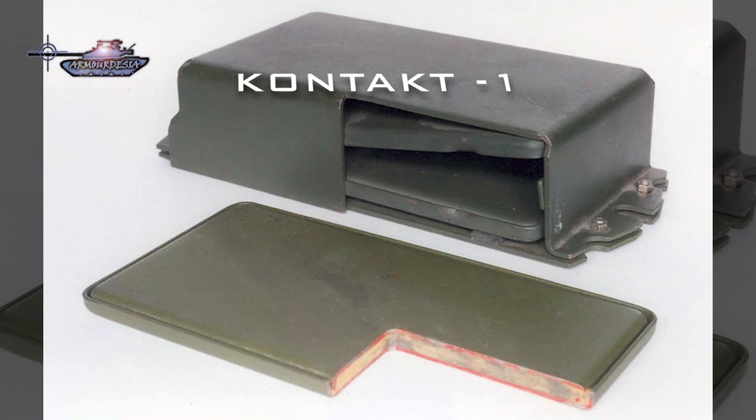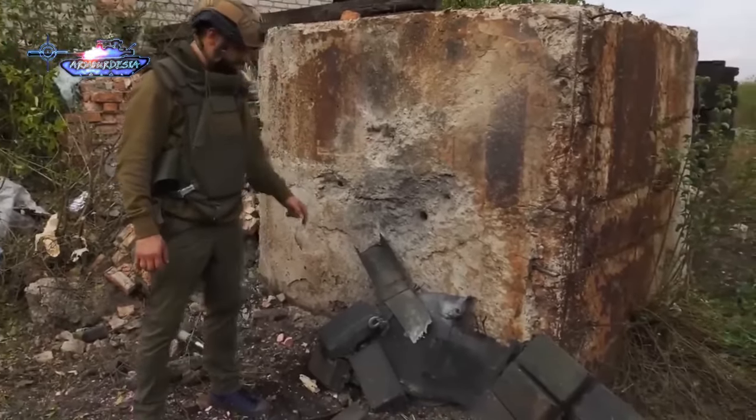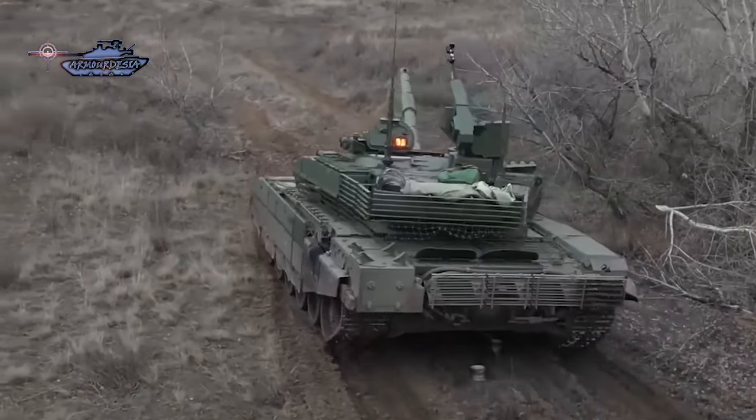The major problem is that the Contact 1 tile can result in an explosion to stop a shaped charge from penetrating, but it also leaves its mark after the blast. It is only partially capable of reducing the energy of the main charge, and the rest of the penetration is dealt with by the base armor.